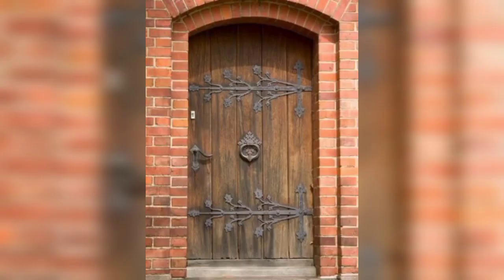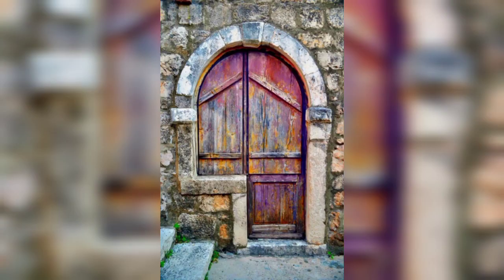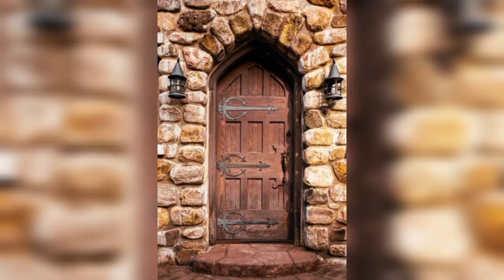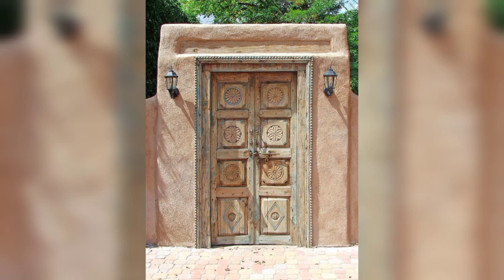The next picture is the same old design — iron and wood mix-up. This one is so beautiful with two sides of floors. The next picture is a beautiful old iron mix-up design. This one is covered with flowers. This one again is also a village design.